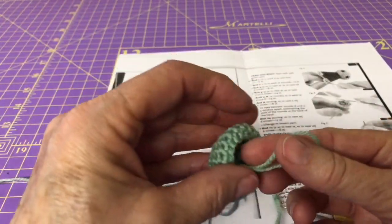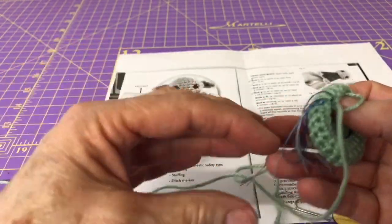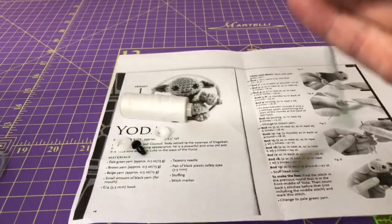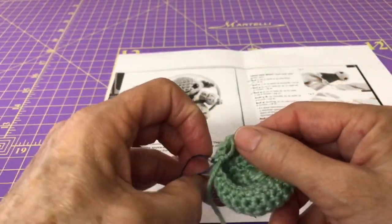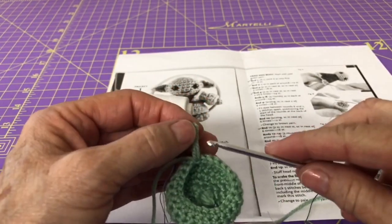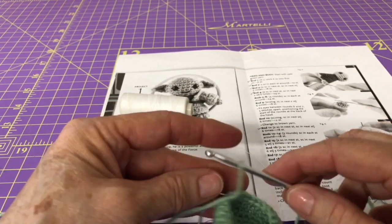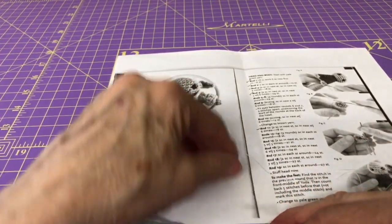We ended with row 8 last time, so we're going to straighten out our thread, get our paper clip out of the way, and get our crochet needle in place as we start with row 9.